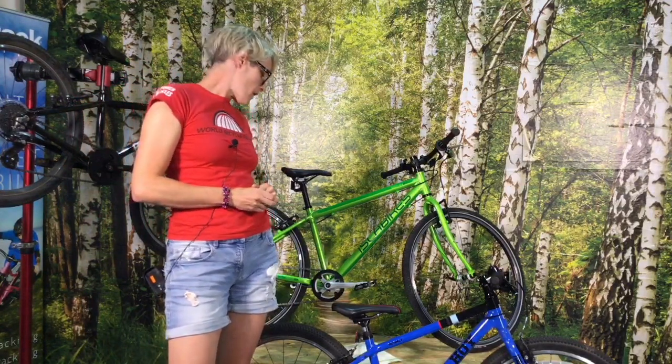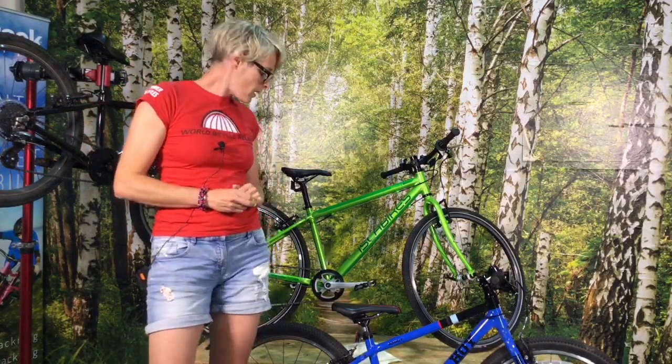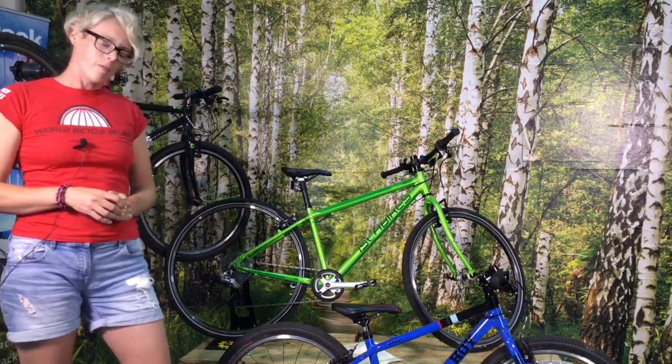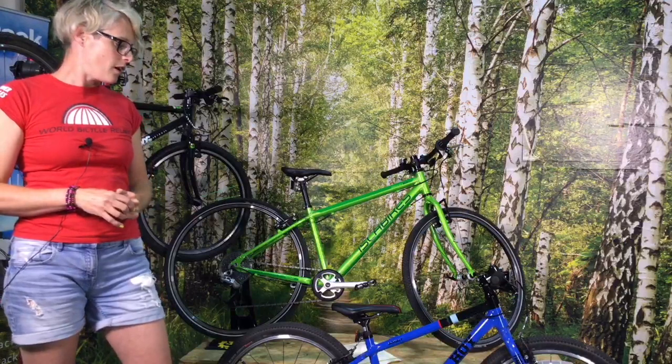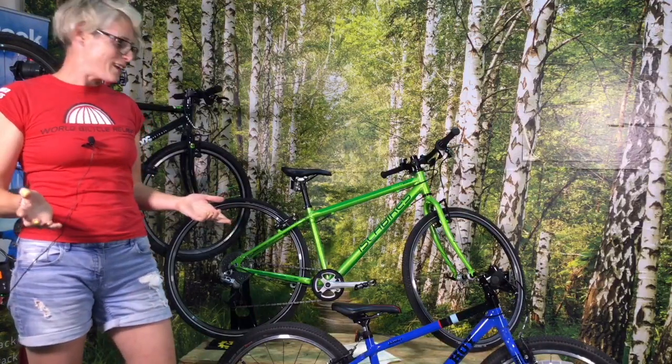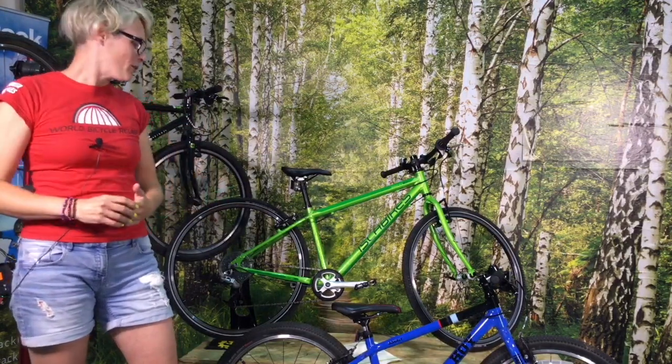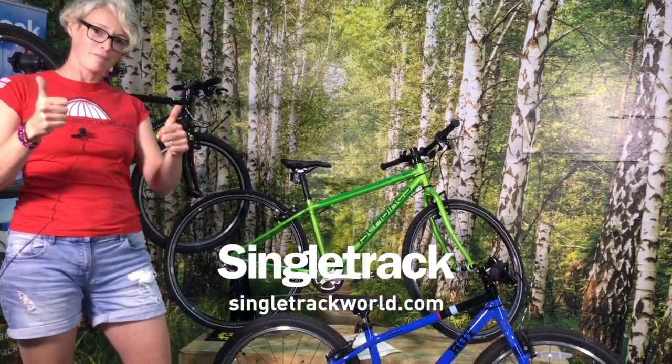I think that's about it. If you've got any questions, send them in to us in the comments and I'll try and answer them afterwards, because I've spent quite a lot of time with my kids riding bikes now and I'd love to be able to help you to get your kids onto bikes too. Thanks very much for listening. Bye.